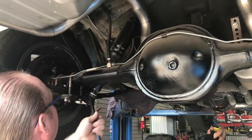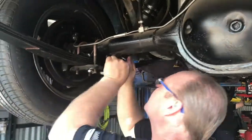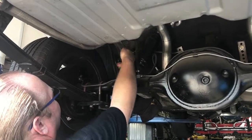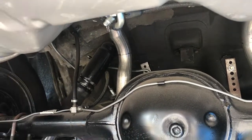First we start by removing the original lower shock hardware. Mike's Mustang has air shocks on it, so I have to remove the air hoses.